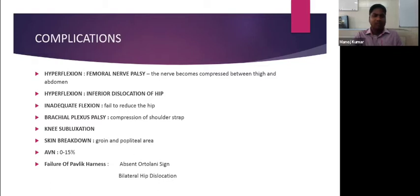The Pavlic harness fails in two conditions. One is if there is an absent Ortolani sign — we should not use a Pavlic harness, as it will definitely fail. And in the case of bilateral disease, you cannot use a Pavlic harness.